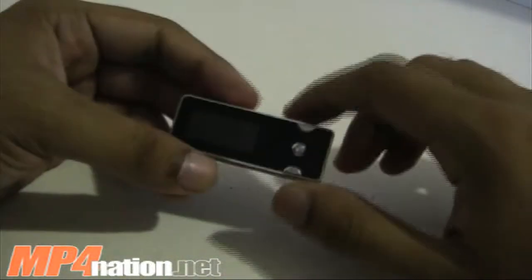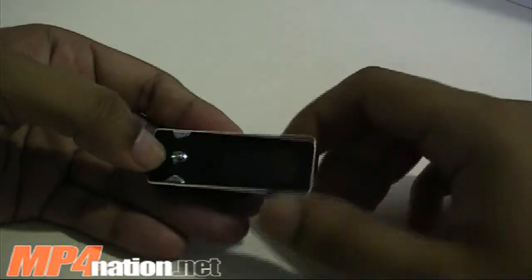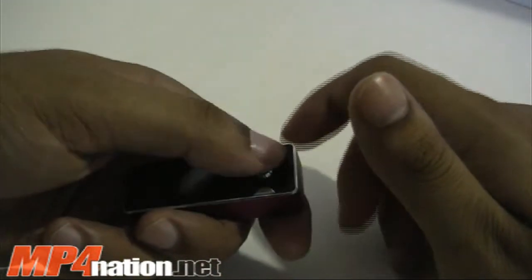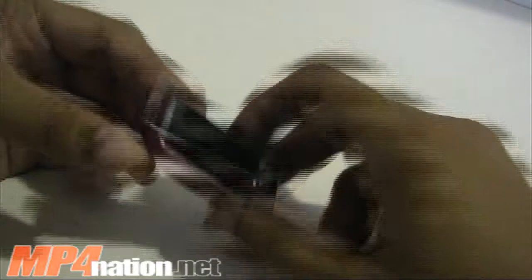It looks even better in black, but the pink and purple is for the ladies out there. It's so small that you can use this for daily use — not just daily use, but you can use it for the gym, or if you're at work and you just want something small in your pocket that doesn't take up a lot of space, that you can quickly take out and change songs. This is perfect.